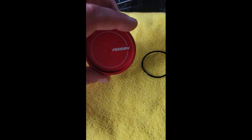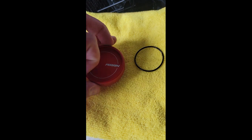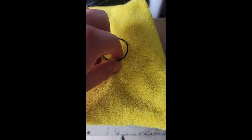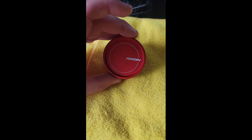Time for another quick and easy Parin parts install. This is the Parin red oil fill cap. Super easy — it does include an o-ring, but you only need that if when you install it, it doesn't line up perfectly.